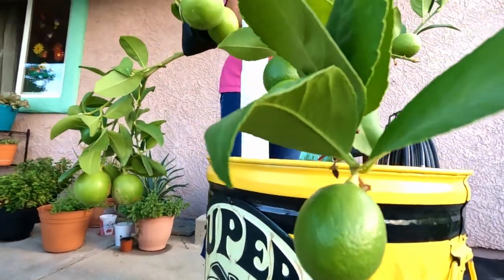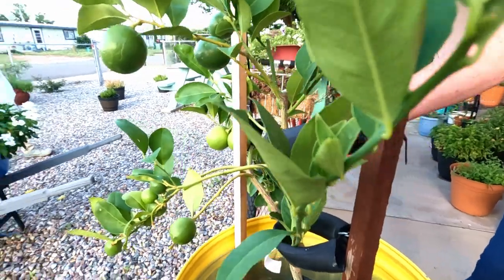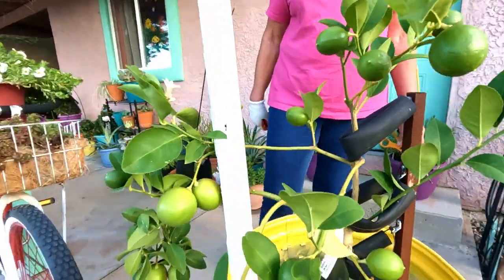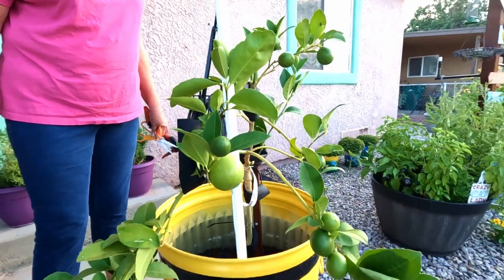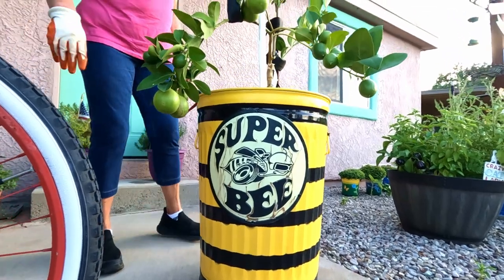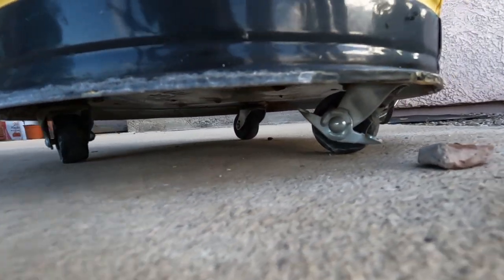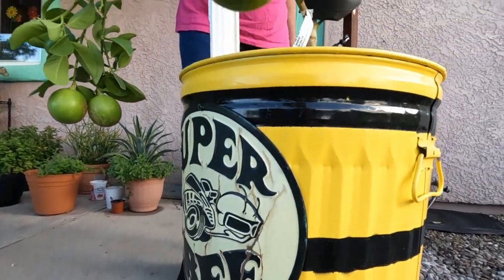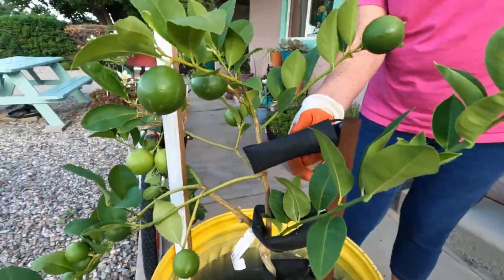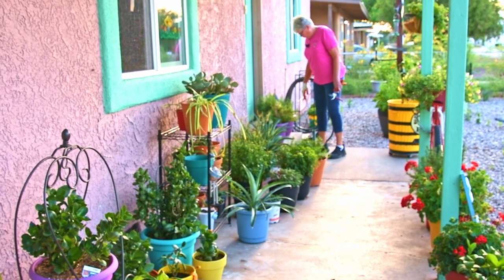This is a lemon tree - I think it's a Eureka lemon. I got it at Costco one year and was so excited to plant a lemon tree in a container. It did produce lemons - it had so many that it got too heavy, so we had to use an old bicycle inner tube with a post to support it so the branches don't break. The wheels on the bottom are so we can move it inside because this tree won't survive our winter - we just roll it inside every night in winter so it doesn't freeze.